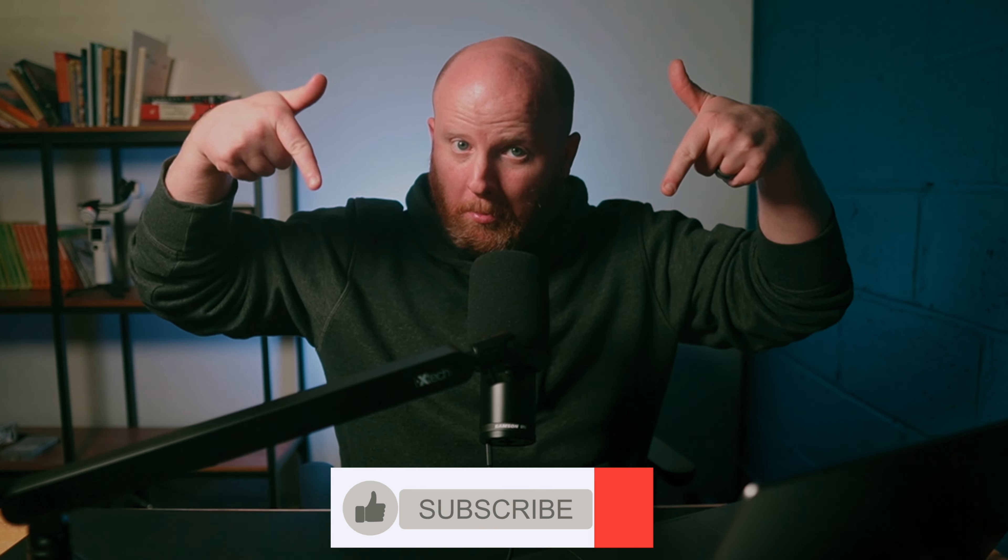But first, subscribe. First things first, Elgato did not send me this. I paid for this pedal with my own money, so all these thoughts and opinions are fully mine. However, click the affiliate link if you want to check out the Elgato Stream Deck pedal down in the description, because that helps me out a lot.